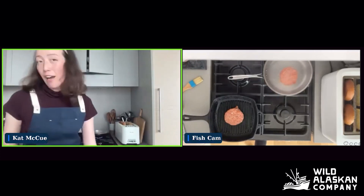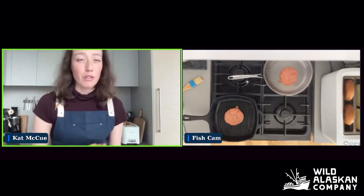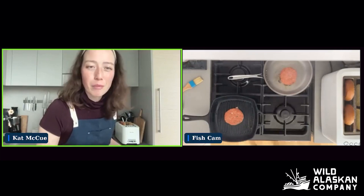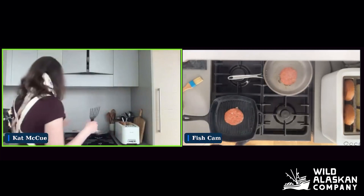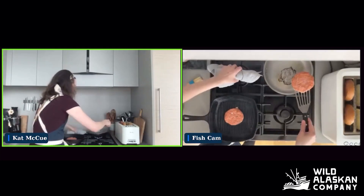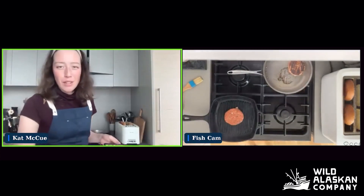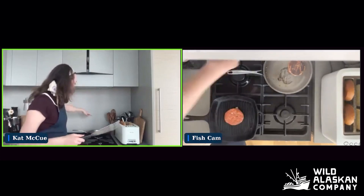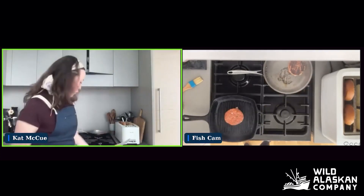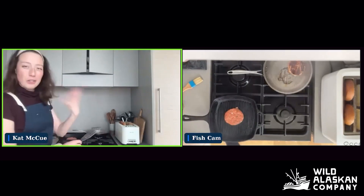We're just going to leave them for five minutes. Five minutes should be good for the first side to get really solid grill marks. The interior is still going to be a little bit frozen, but when we flip it, it'll have a chance to cook through. Let me go ahead and flip them. Starting with the pan-fried method — a lot of the spices in here, like the garlic and onion, are what's giving this a really nice crust as it hits the heat. You can already see some nice browning. If you don't want it to be so dark, you can always turn it down and adjust the heat from there.